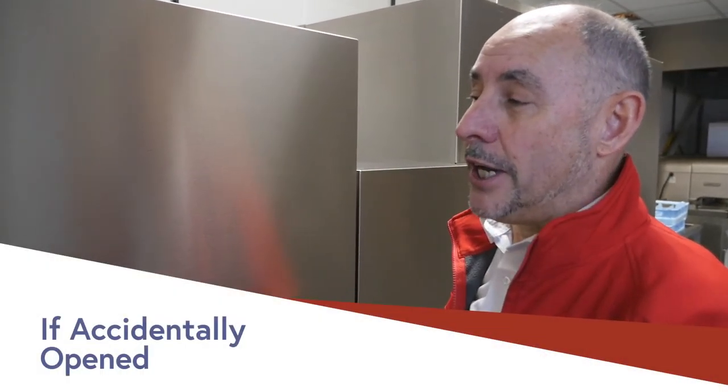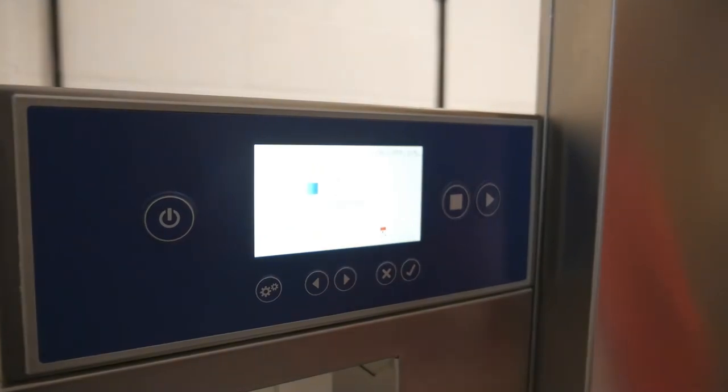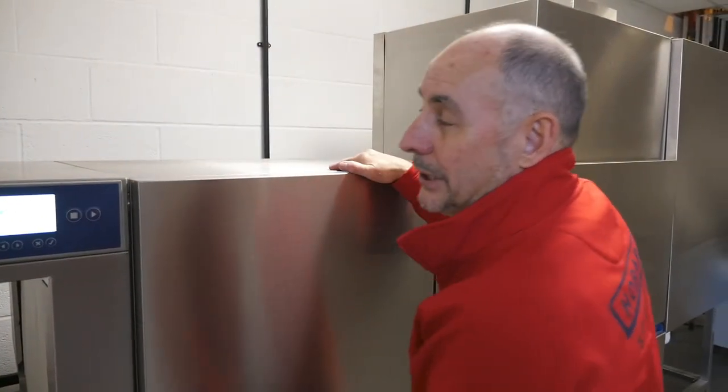If the machine is accidentally opened, it will show on the screen in text that the door is open and it depicts the design of the door being open. Please close it before it will continue to fill.